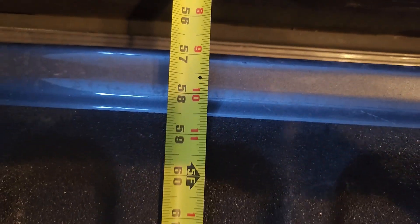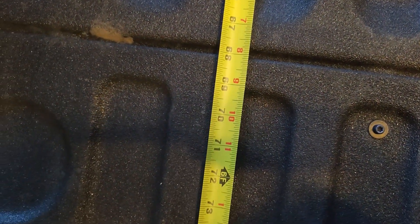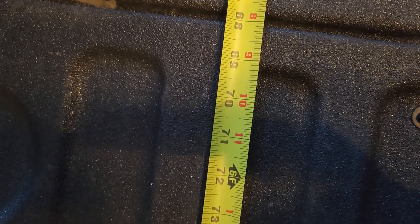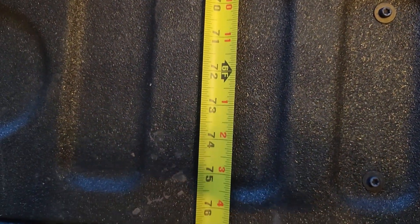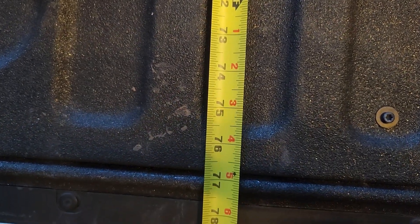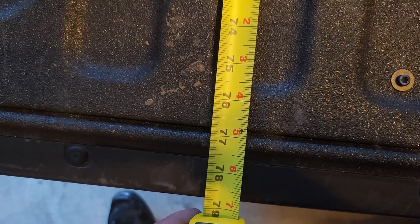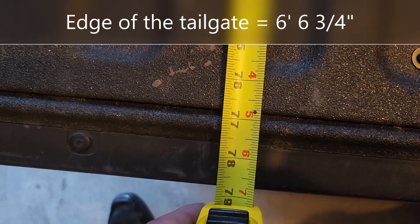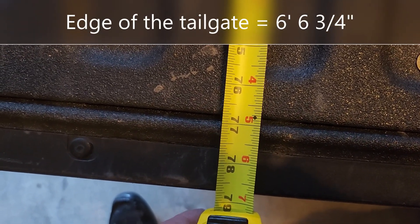Ford advertises that with the tailgate down you get six feet. But that's not correct — there's six feet right there and it keeps going. It's actually six feet, six and three-quarter inches.